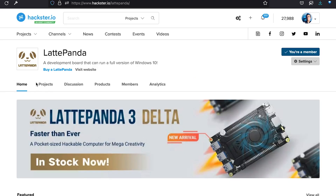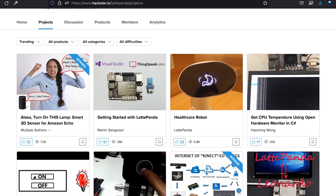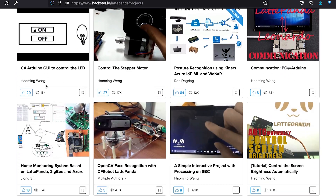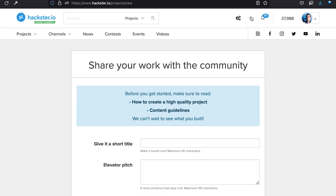With its beefy features, this board is built for creativity. Looking for inspiration? Dig into the possibilities on Hackster's Latte Panda community. And if you've built something with Latte Panda, be sure to share it to your portfolio. To explore further, check out the links in the description below. Be sure to subscribe and enable notifications — I wouldn't want you to miss a thing. Hack on!